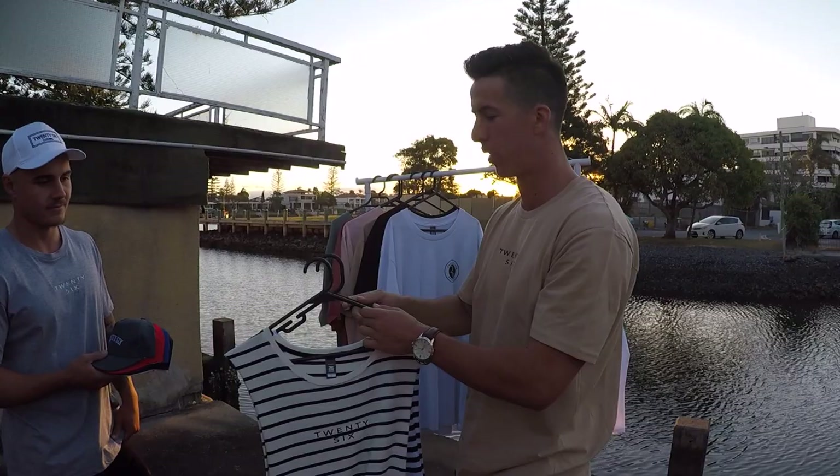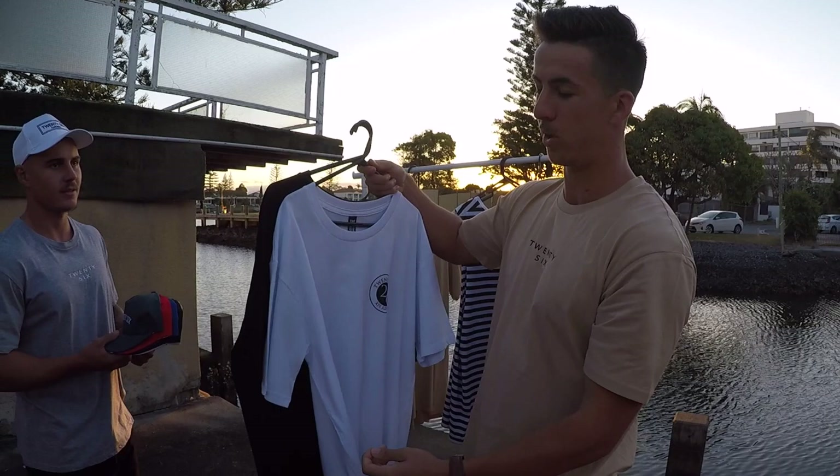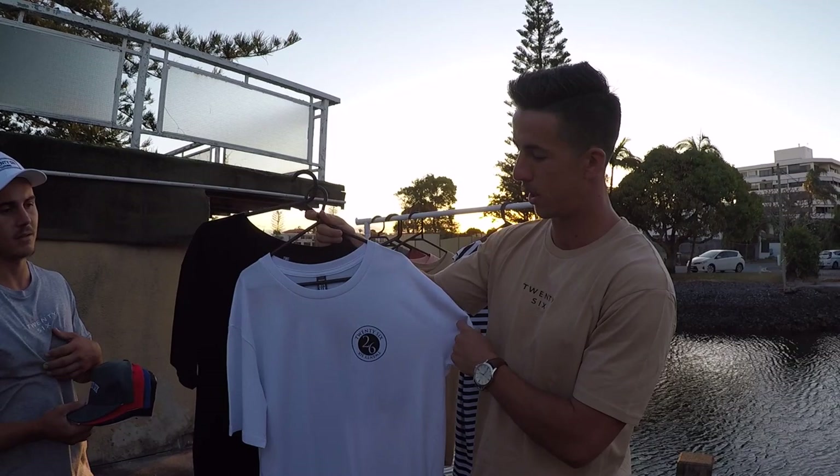I couldn't pick which one you guys wanted, so we ran with both — keep everyone nice and happy. Our street tee was designed by you guys. I put a little Instagram story up and you guys picked this logo. So we got the white with the black logo, and the black with the white logo.